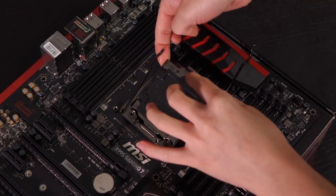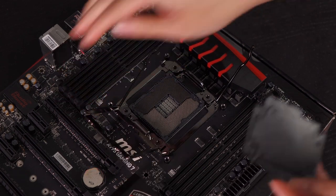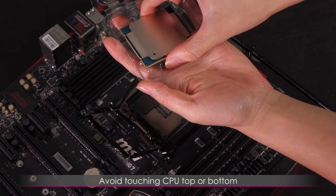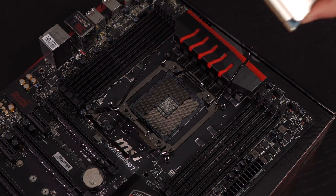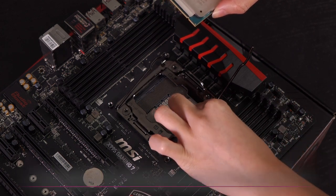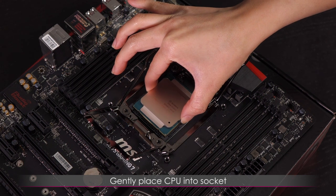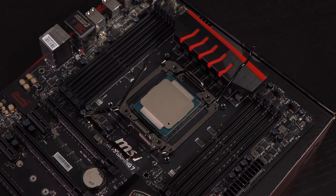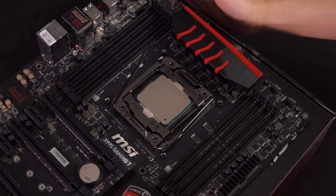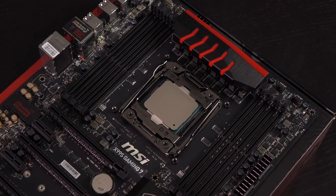Lift this piece — do not touch any of these pins, please. You can just pop this out, or it'll pop out by itself later. Next, take the CPU. Don't touch the top or the bottom as you have oily fingers no matter what. You'll notice there is a triangle or arrow on the corner — match it up with the arrow on the socket so you know exactly how to install it. Gently drop it in and it should fit in the socket just like so. Then put this down and secure it into place.